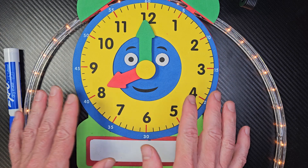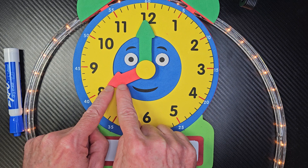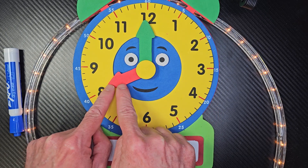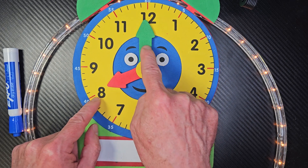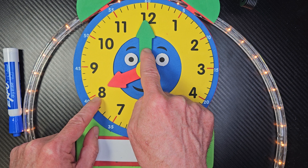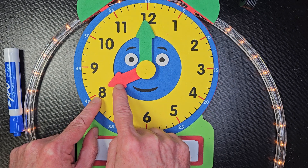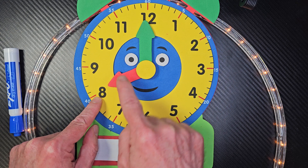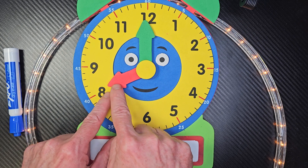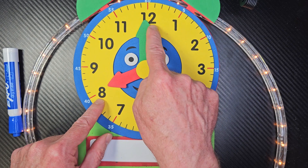On my other videos, I talk about what these hands stand for. This is the hour hand, and this is the minute hand. I like to say sometimes that this is the lady hand, and this is the man hand. Usually men are a little bit taller than women, and my mom always taught me that ladies should go first. So when we read the clock, I always start with the lady hand first, because ladies need to go first. So I would say eight o'clock.